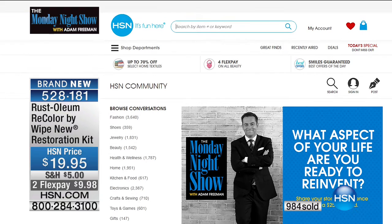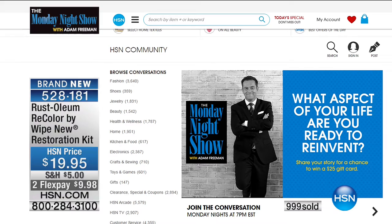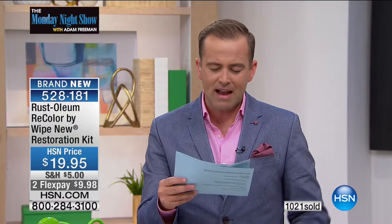We did ask our question of the week: what aspect of your life are you ready to reinvent? Snow Collector says, 'The guilt — I'm ready to eliminate that feeling guilty about anything I do for myself.' We already read that one, so I'll give another $25 gift card.